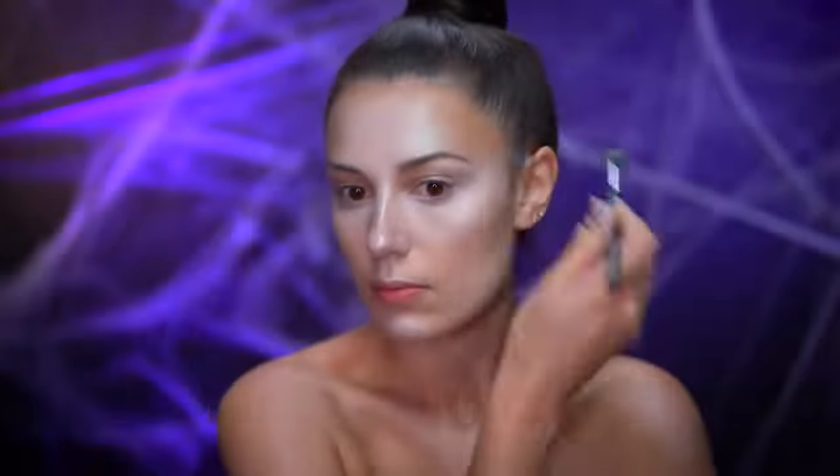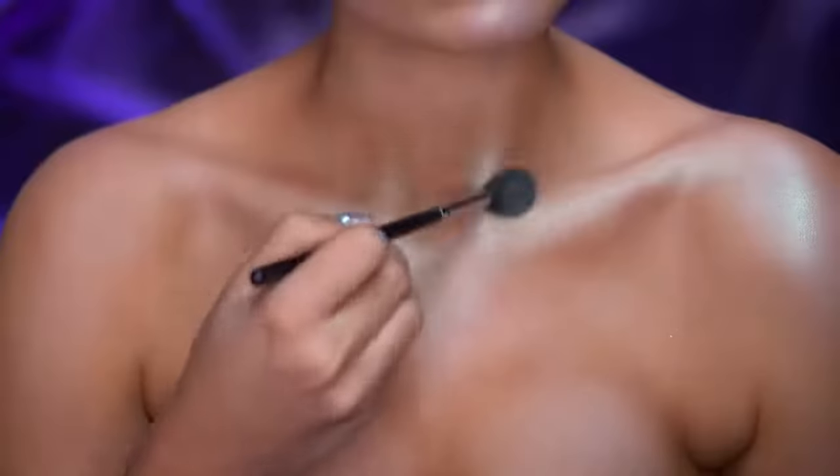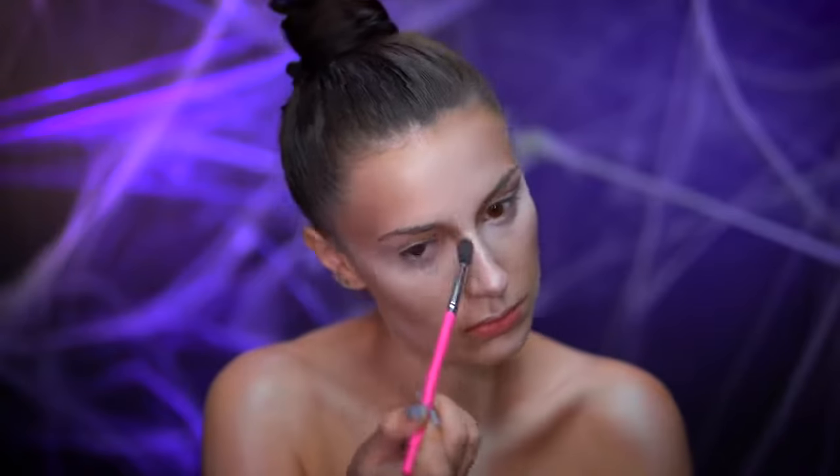Using a green duochrome highlight I'm going to be highlighting the face and the body. Going into a powder contour kit I'm going to enhance the contour areas. I'm also contouring into the inner corner of the brow bone, jawline, and under the bottom lip.